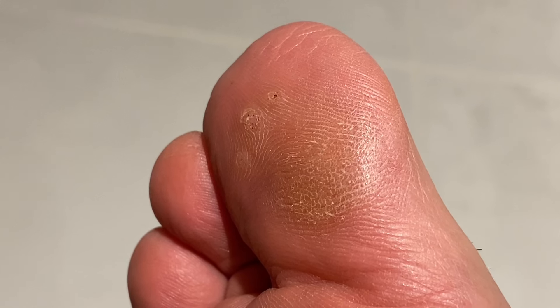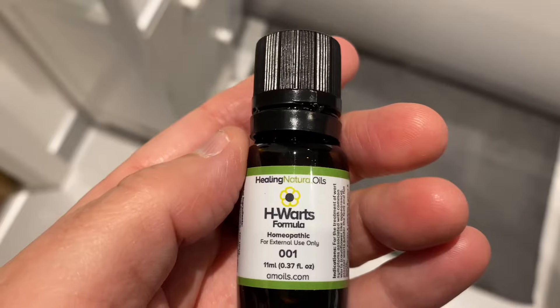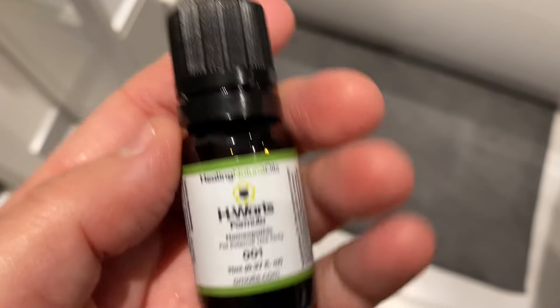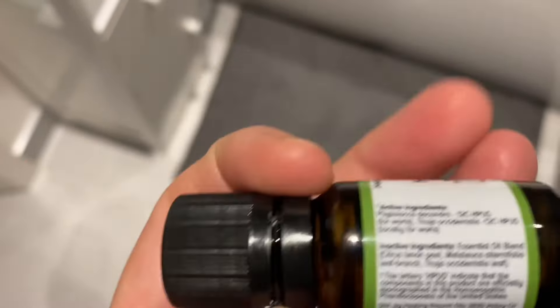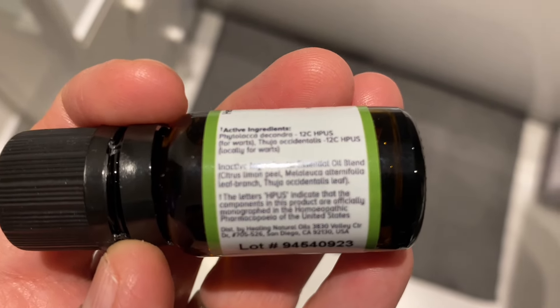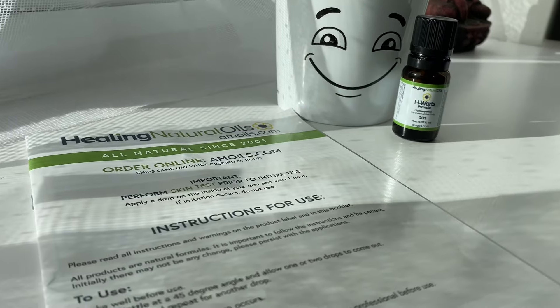And it's super strong. I had a lady who has a daughter who had over 20 warts on one foot, and we got rid of them in just 14 days. It's brilliant. The thing I love about H-Warts is it's not like the normal over-the-counter products that burn your skin. So if you're seriously ready to get rid of your warts and verrucas, why don't you give H-Warts a go?